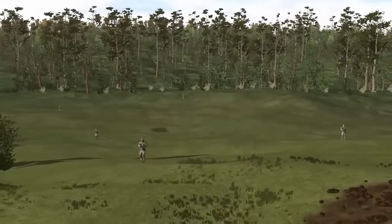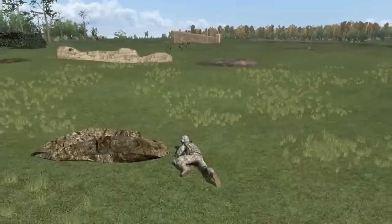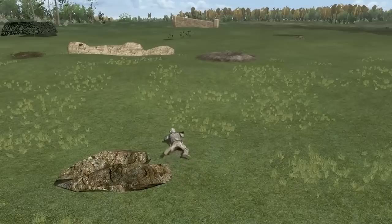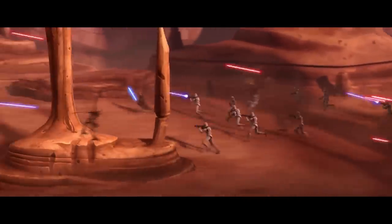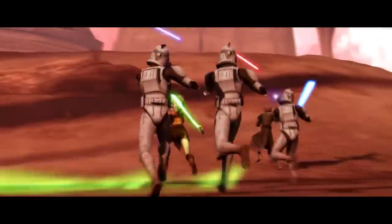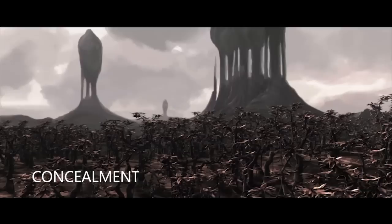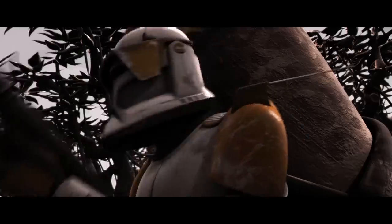The key to moving successfully involves selecting the best combination of movement formations and movement techniques for each situation. Before moving, you must first select the next spot to go to and the best possible route to that spot. You must search the terrain to your front for features that provide cover or concealment. The rush is selected when there is no cover or concealment along your route and enemy fire allows only brief exposure. Let's go! Go, go, go!